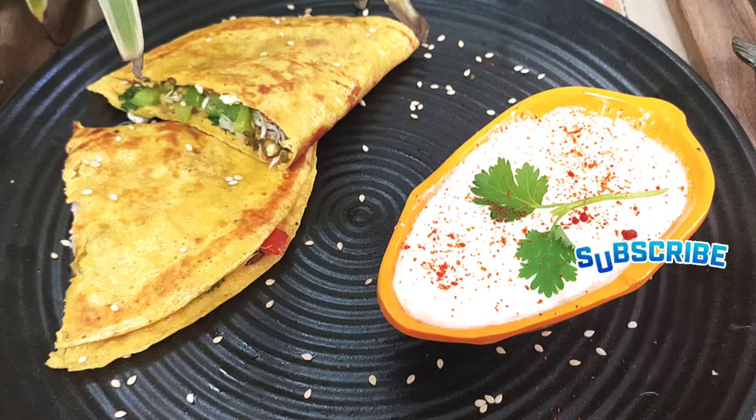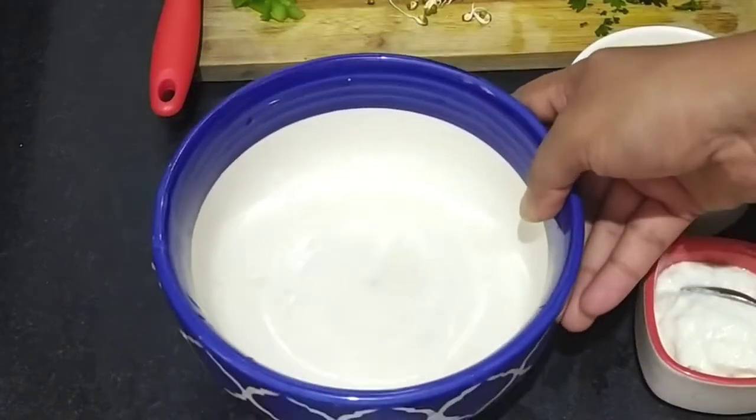Hello friends, I am Meena. Welcome to Yummy Treats with Meena. Today we are going to make a protein rich rice.